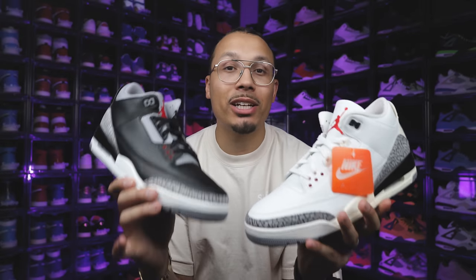White cement three or black cement three — which shoe are you guys choosing? I personally love both and I'm excited to see what the poll results are from everybody else, so make sure you guys stick around to the end for that. But for now we need to get into the studio and start breaking down all the styles, cuts, materials and differences between these two shoes.